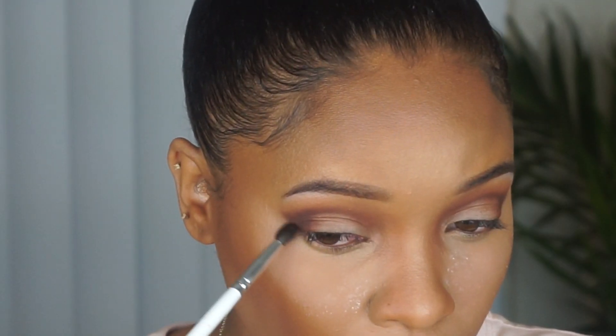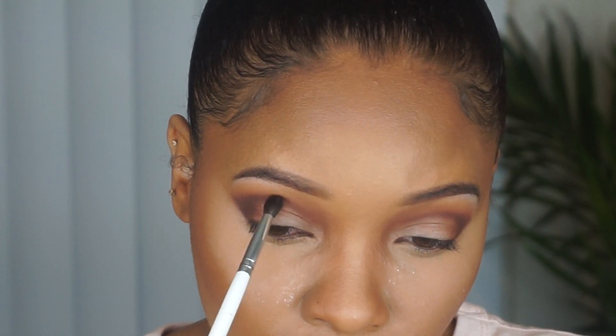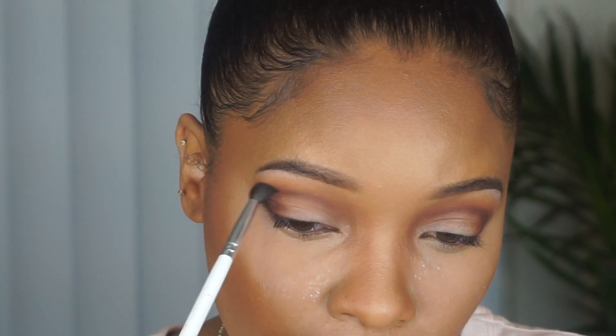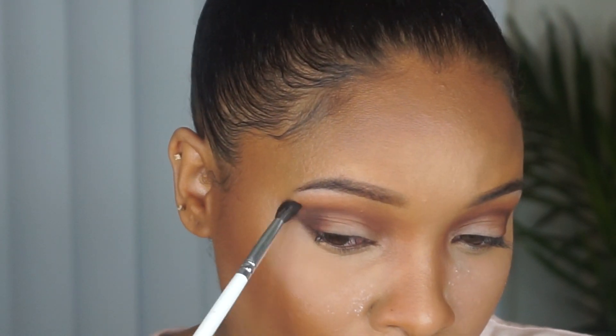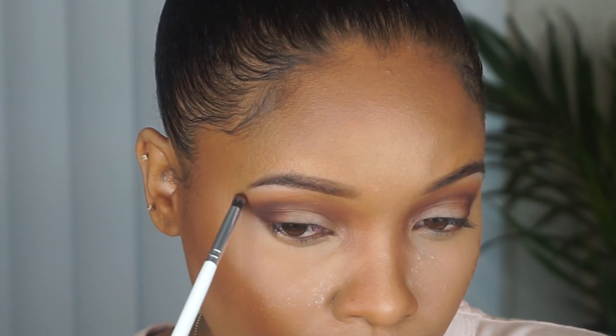To make this look nice and blended, I'm taking a clean blending brush with no product and just buffing out all the edges. I'll pretty much be going back and forth between the small detail brush and the clean blending brush to get the color as deep as I want and then to get it as blended as I want.